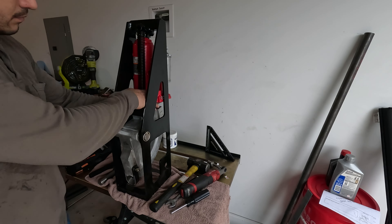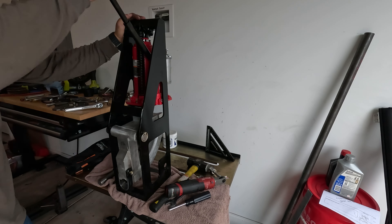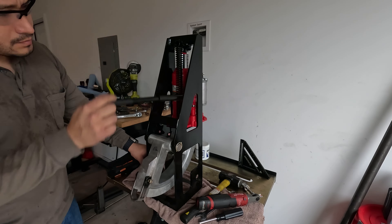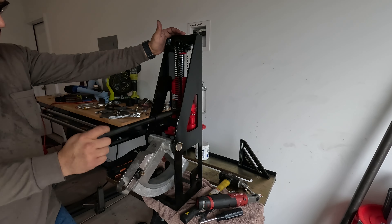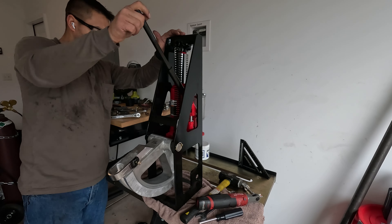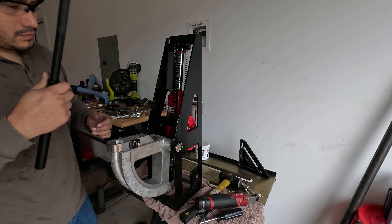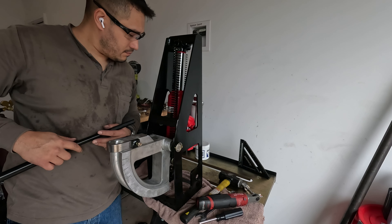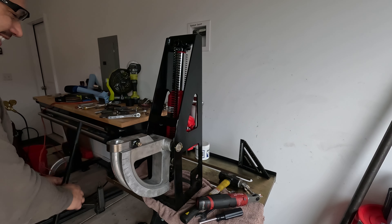Once everything was connected, I attached the springs, tightened the pivot plate bolt, and tested the jack. Bleeping Colt mentioned in his video that he used the jack's handle as a lever for the hydraulic release, and I honestly didn't understand why — I thought that was silly and I'd just use the included handle. It wasn't until I tested the range of motion that I realized the bending die blocks the hydraulic release, which is why he needed to use the handle as a release lever.